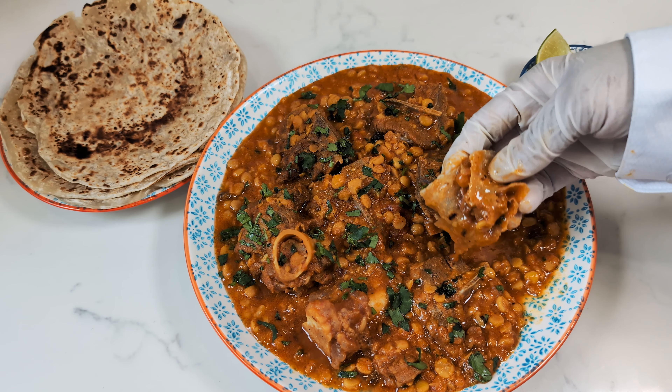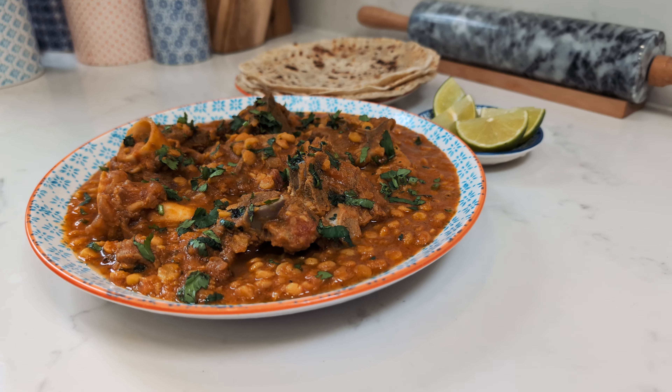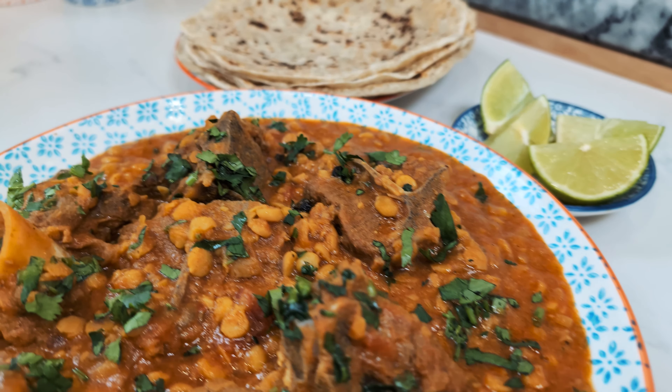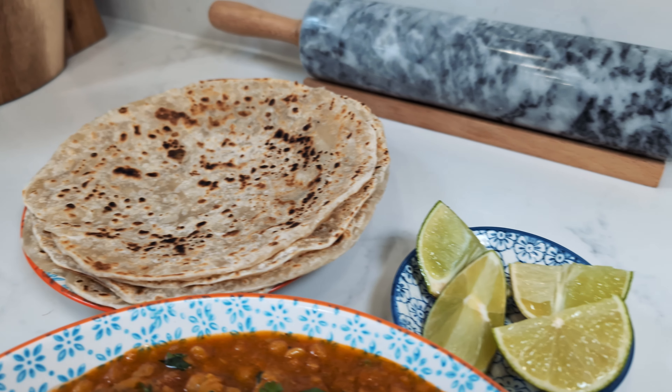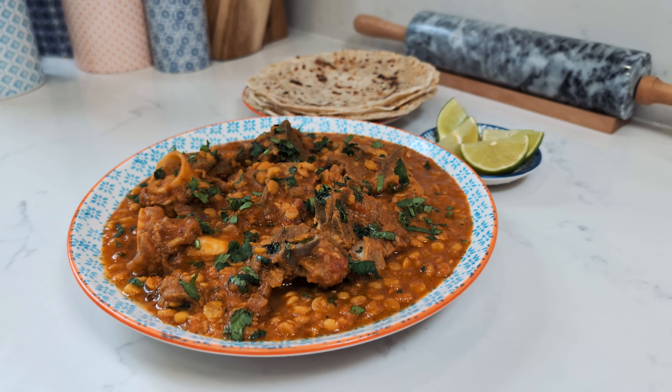I extend my heartfelt gratitude for joining me on this flavourful journey. I trust you've enjoyed it as much as I have, and I eagerly anticipate your culinary adventures in recreating this dish. Happy cooking!